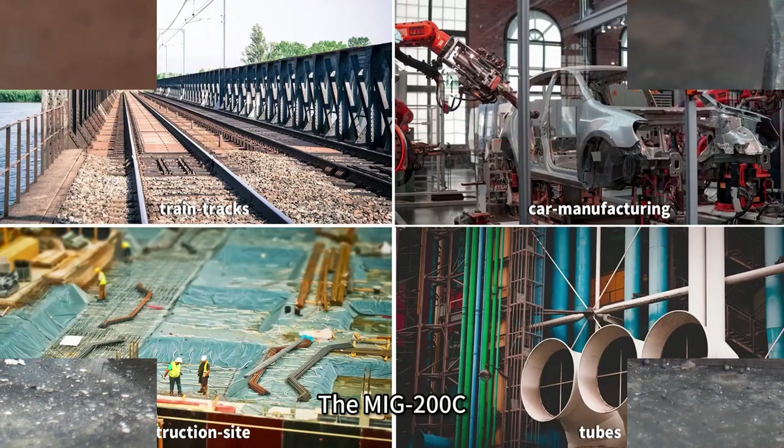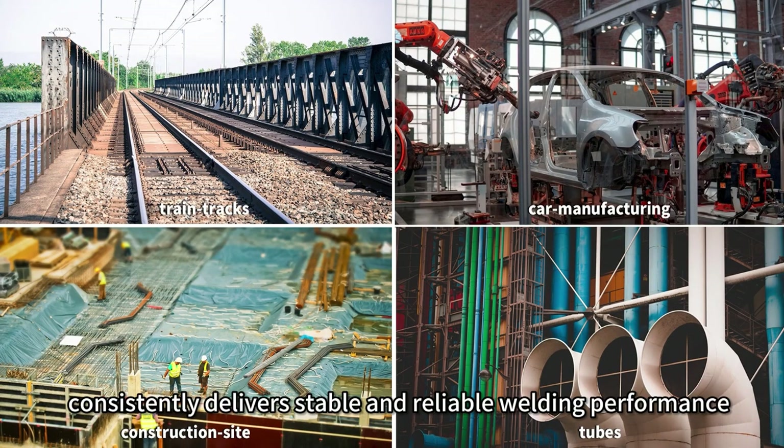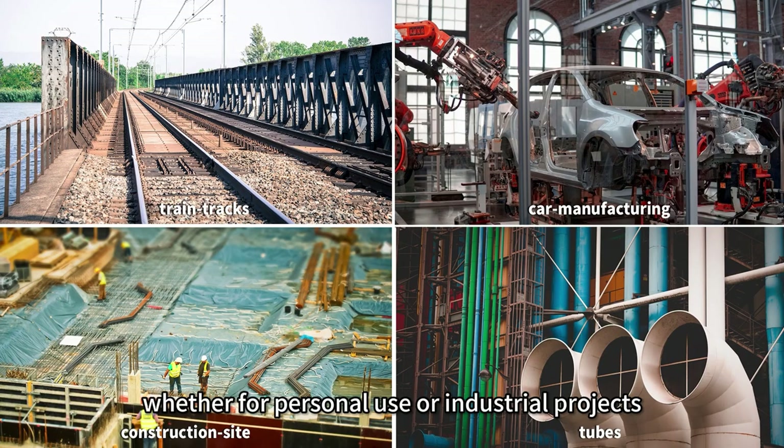The MiG-200C, equipped with full-bridge IGBT, consistently delivers stable and reliable welding performance. It's your reliable partner for various tasks, whether for personal use or industrial projects.